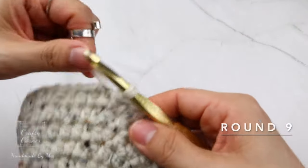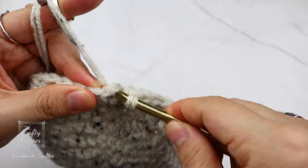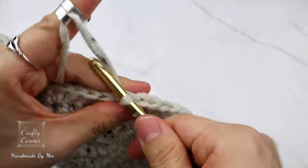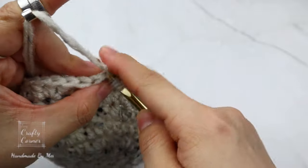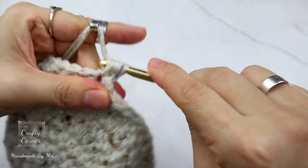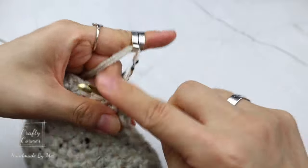To begin round nine: slip stitch, one chain. On this round place a half double crochet into every stitch. By the end of the round we still have 60 stitches, and I'll meet you on round ten.